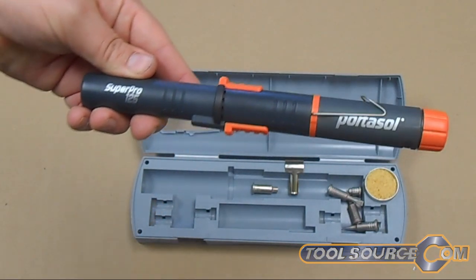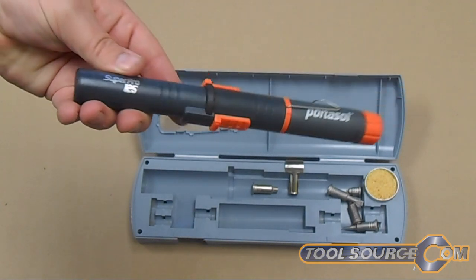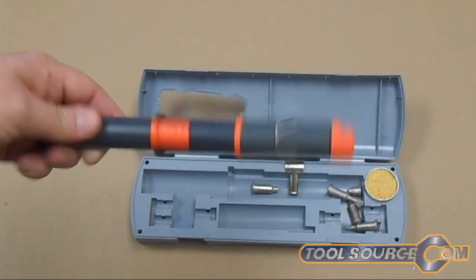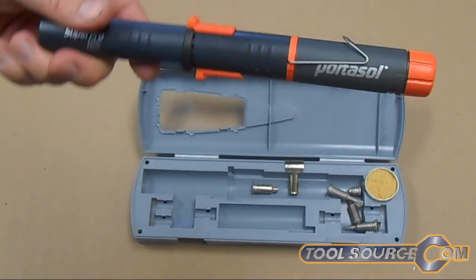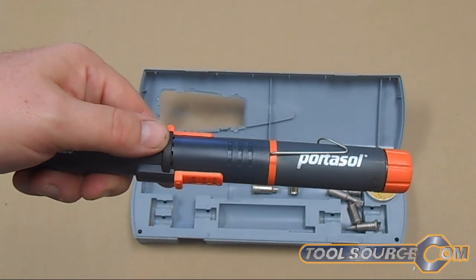The end here is of course where your filling port for the butane is. Portasol has a couple different versions — there's also a 50 watt and a 70 watt version. This is 125 watts. This is a pretty cool new item available at www.toolsource.com.